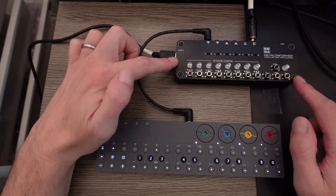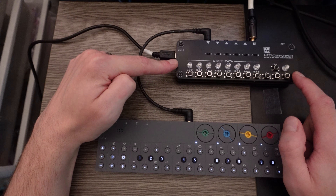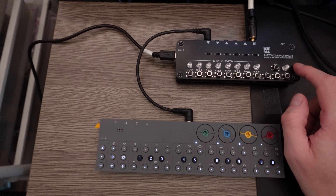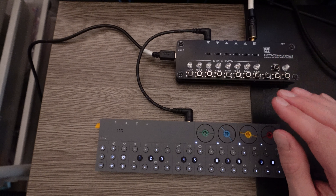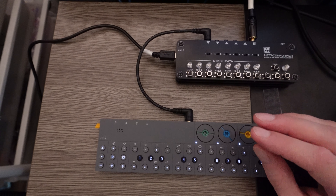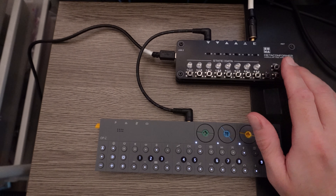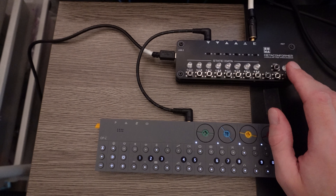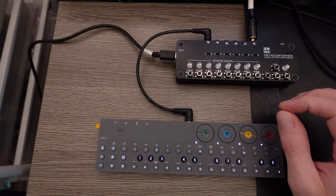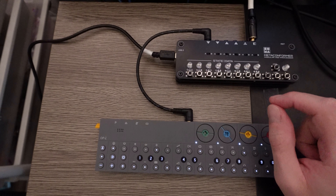Hey everyone, earlier this year I bought a Soma Metaconformer and then I realized it wasn't what I needed. So I put it in a drawer and planned to sell it until they released Simplex FM in May, which turns this MIDI hub into a four voice synthesizer. I absolutely love this thing, and to be clear, this is not a review. I want to do a brain dump about how cool I think the synth is. I am completely biased — I've been having a blast with it for months, it fits my personal taste with the harsh sounds it makes, and I was lucky enough to help alpha test the most recent firmware update. So if you don't want to be tempted to buy something, please don't watch this video.